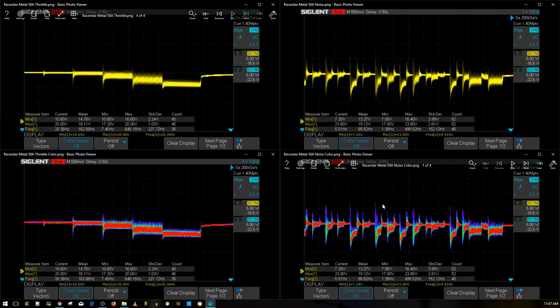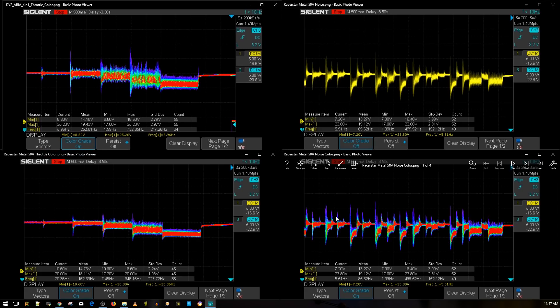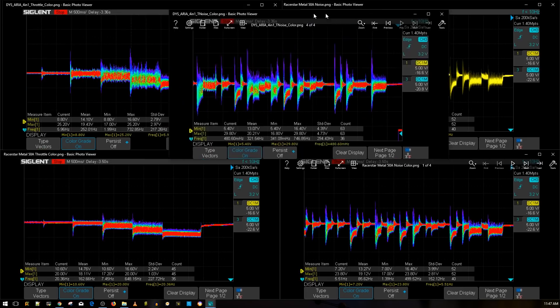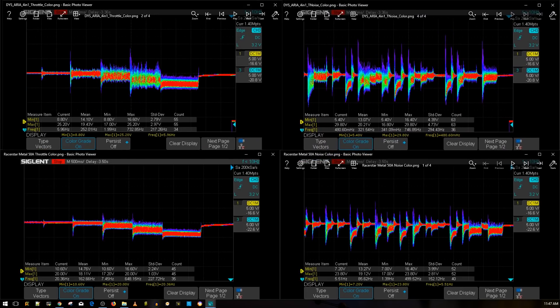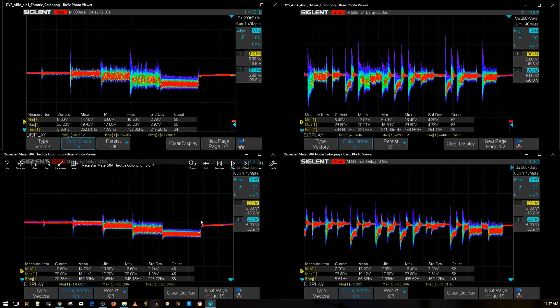Let's compare it with the DYS Aria first. The DYS Aria is on top and the Racer Star Metal is on the bottom for the throttle noise level test. The DYS Aria wasn't a really good ESC at all — this is probably considered average for a 4-in-1 ESC, slightly better than most. But looking at the bottom here, this is a really good testing result from the Racer Star Metal.